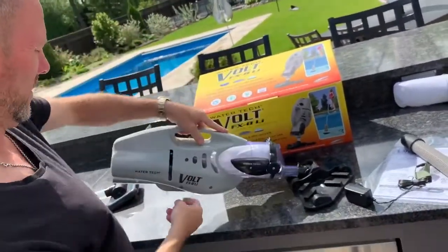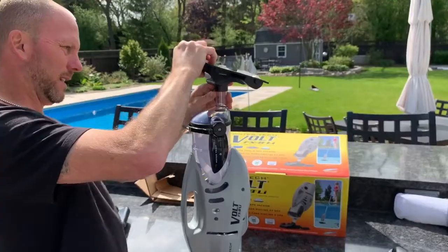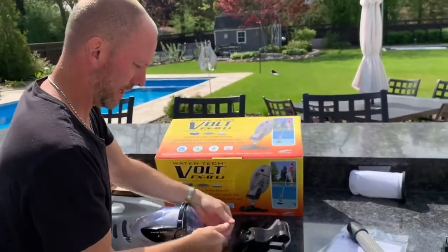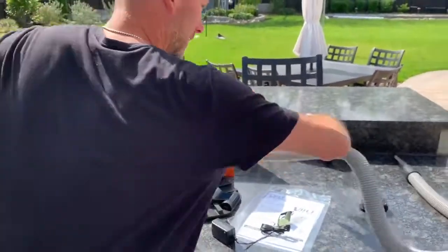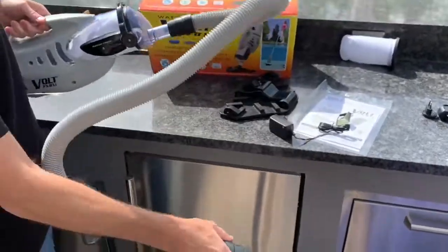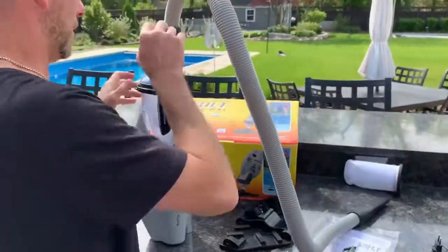So there is the WaterTek Volt FX-8LI fully assembled. See how easy this unclips — it just pops right off. Then you could attach the handheld piece, hold it here, and walk in the pool. That's a cool option — I like that.